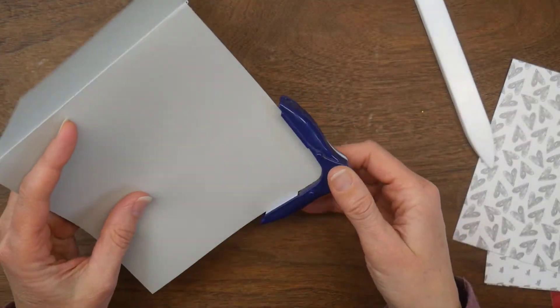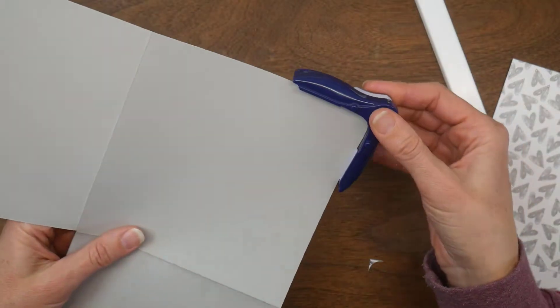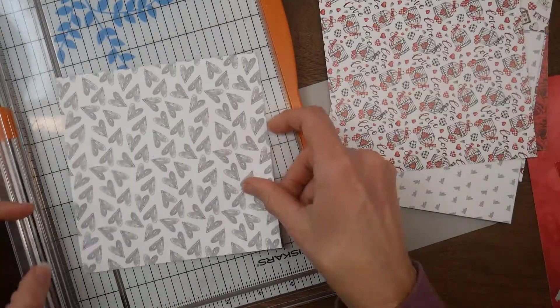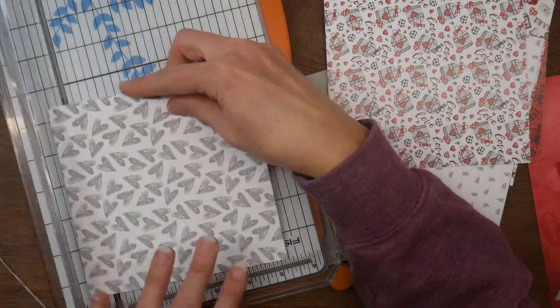This project was inspired by Amber over at Lyric Lover Crafts — she treated it as a little mini album, and I like to market mine as a photo card. It's a fun way that you can add some photos and still send somebody some wishes. This project works great for six by six paper because you don't have to trim much off.